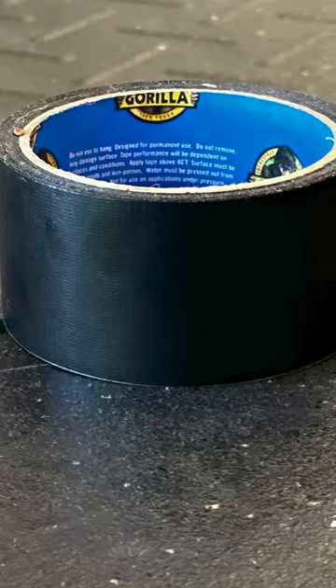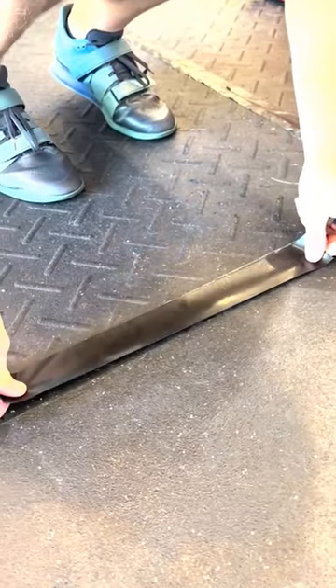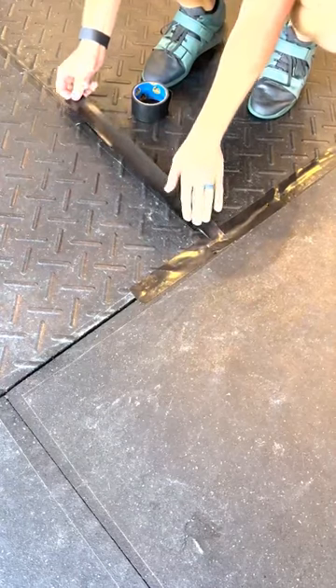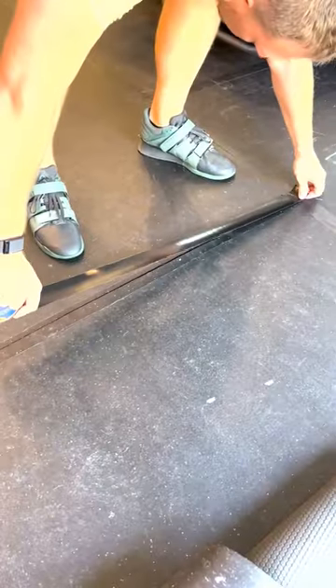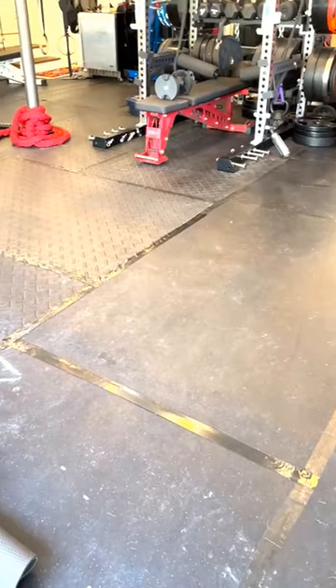One of the fixes is incredibly cheap. Add Gorilla Tape to where the horse stall mats connect. The Gorilla Tape is very durable and can withstand many conditions. You can still walk on it, drive a car over it, drop weights on it, clean over the tape, and it looks much better than having the creases in your floor.